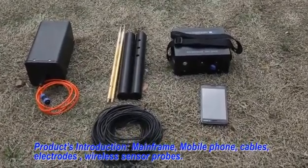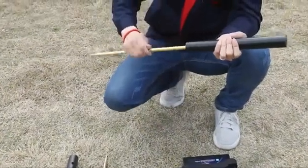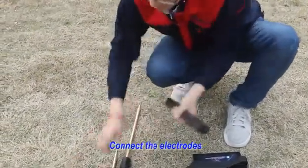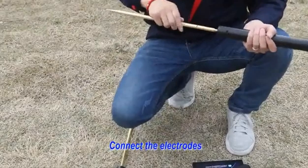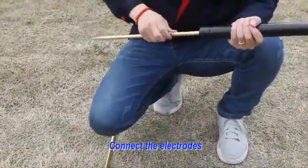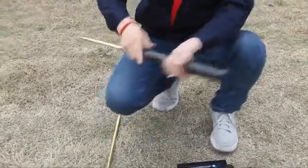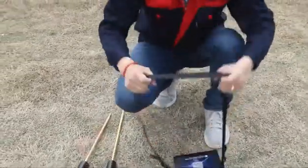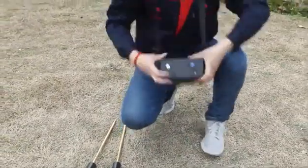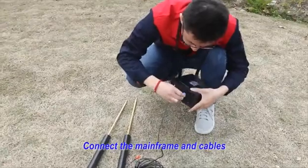Wireless sensor probe. Measuring method 1 operation. First: Connect the electrode. Second: Connect the mainframe and keyboard.